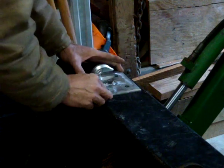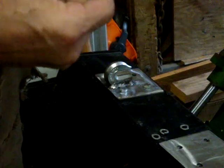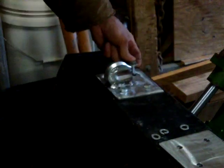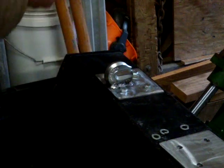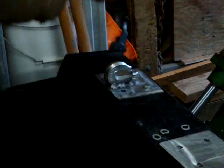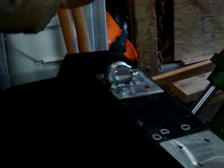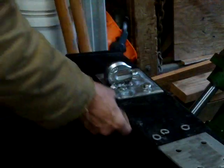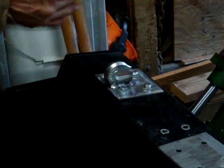I'm going to dry fit them, then paint them and install them. I'll put a washer on the top, then a washer on the bottom, and a lock washer because I don't have lock nuts. This plate will go on the bottom, then a washer, lock washer, and then a nut.